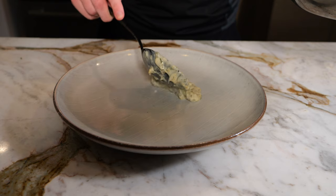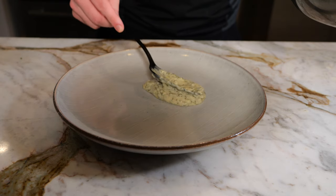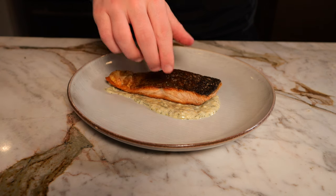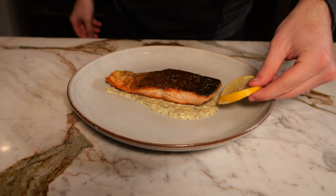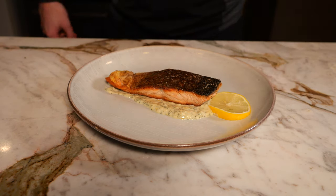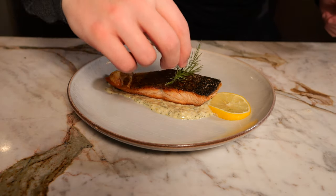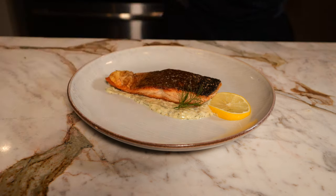For plating, we're going to want to conserve that crispy salmon skin that we worked so hard to get. So I'm going to put the sauce on the bottom, place the salmon directly on top skin side up, and then for garnish, I'm going to add a little slice of lemon and then a little piece of dill just to go on the sauce — and then it's completed.